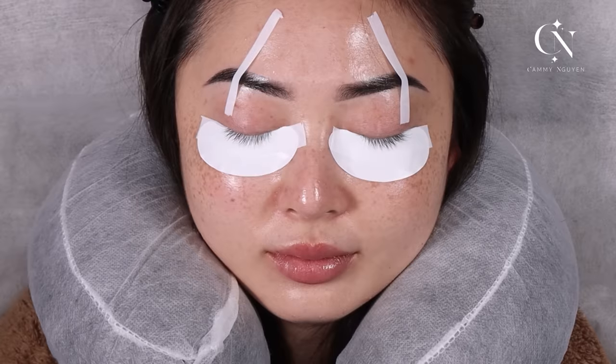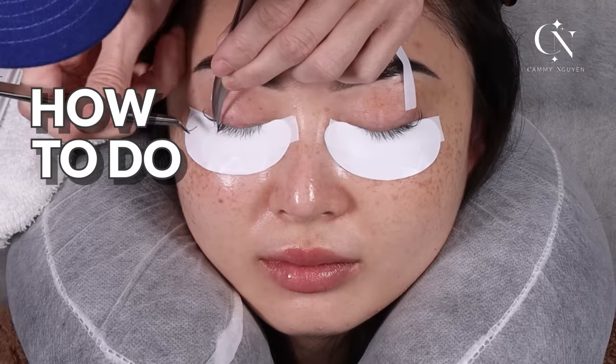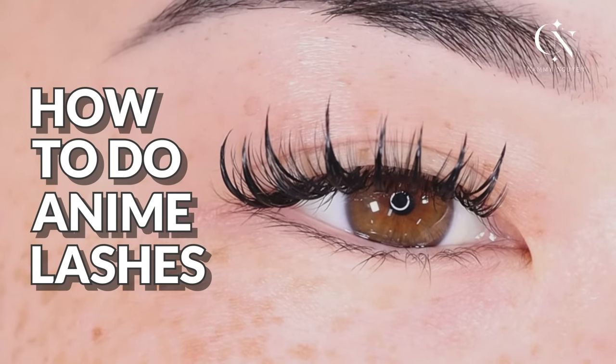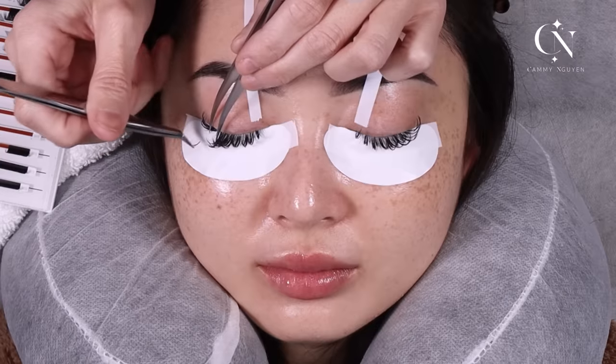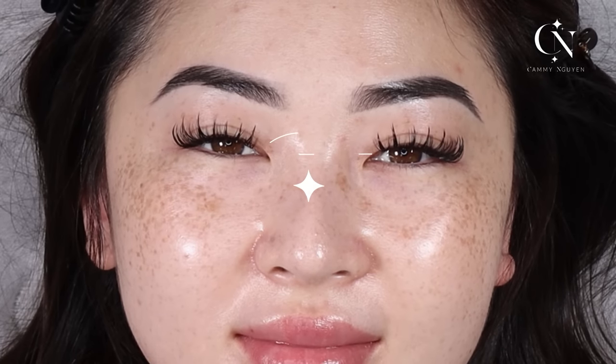Hi guys, it is Kami. Today I'm going to show you how to do anime lashes again, but today I'm focusing on the mapping and showing you guys how to map it out — what will make it easier for you to map out your anime lashes. Let's get started.